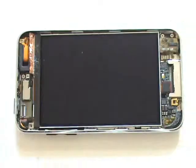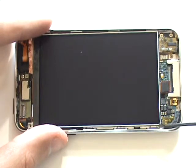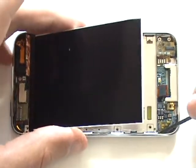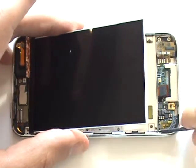Now we're going to go ahead and unplug the LCD cable from its port on the logic board. It simply unplugs using your small flathead or case opener tool. Next, we're going to lift out this metal insert using our small flathead screwdriver so that we can slide the LCD cable out from underneath.